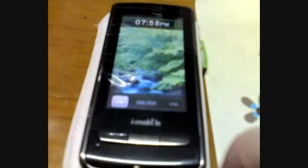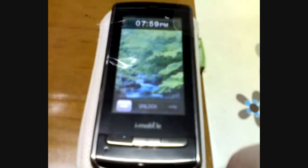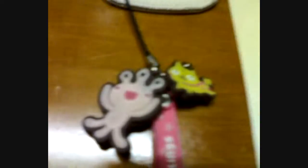The next thing is my mobile phone holder. This one is for my i-mobile phone. I-mobile is made in Thailand, and I think this is a very cute phone holder — it looks like an alien and his friend, or maybe a cat with three eyes.